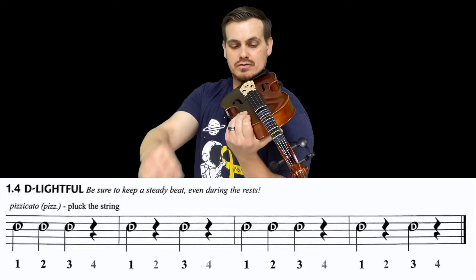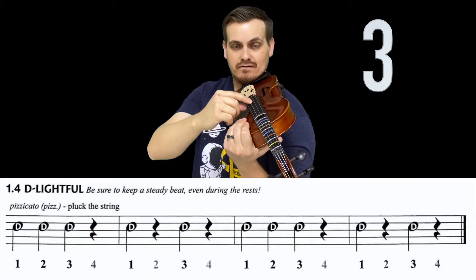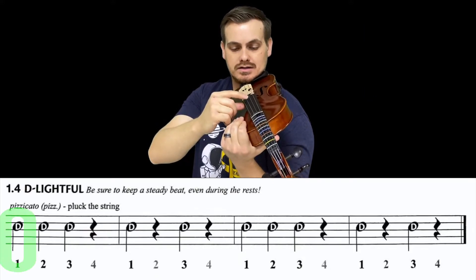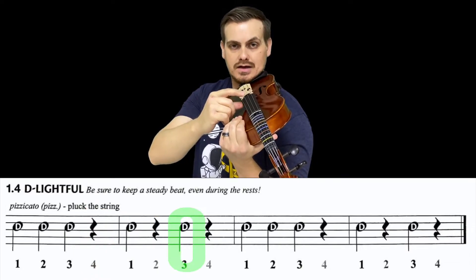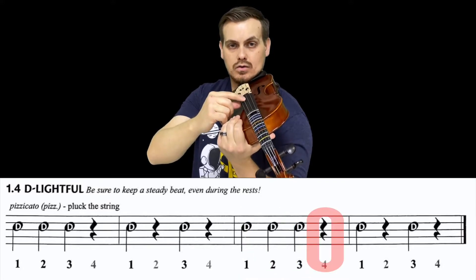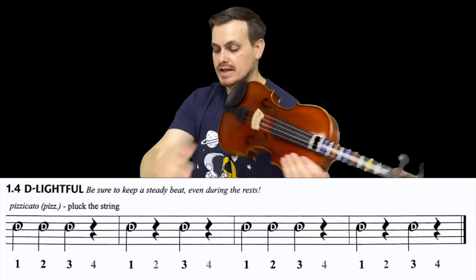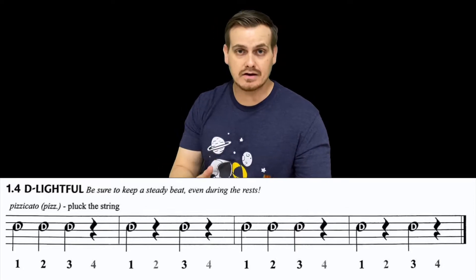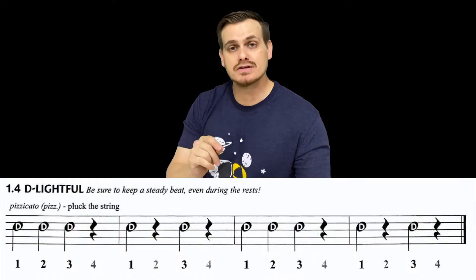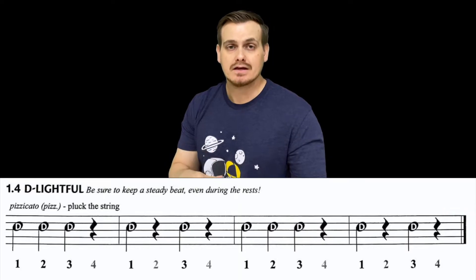Let's play with the metronome set at 60 beats per minute. I'll count you off — let's see if you can do it with me: one, two, three, four. Good, relax. What you should have done is played on the quarter notes on the D string, muted the string on the rests, and stopped at the final bar line.